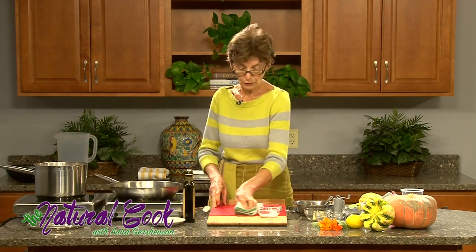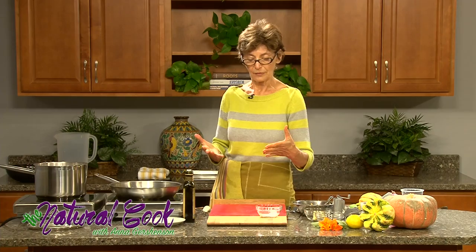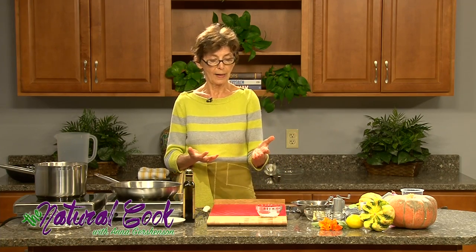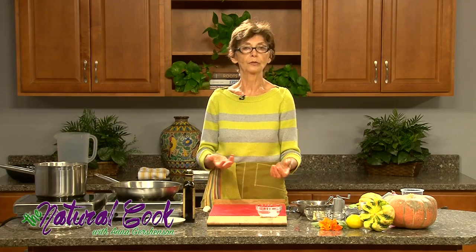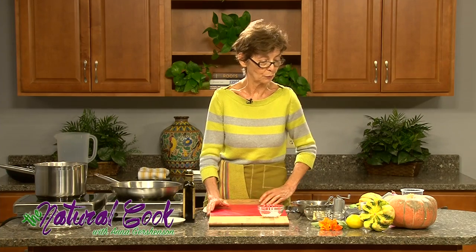Now that our squash is sitting in the oven, you can actually take advantage of this oven time and do more than one squash at once. Then you can utilize the flesh of the second squash by scooping it out and putting it into freezer bags — so you don't have to do it again when you want to make this soup or another dish using butternut squash.